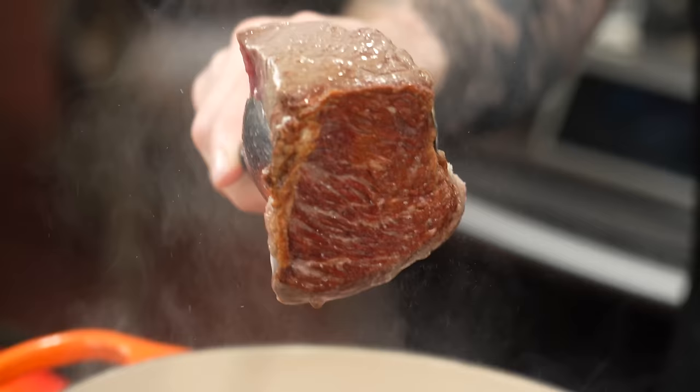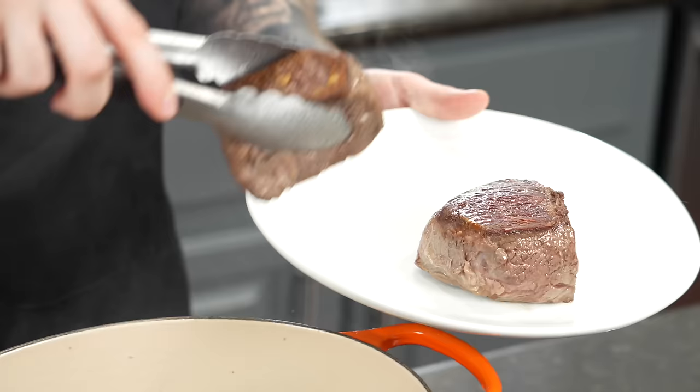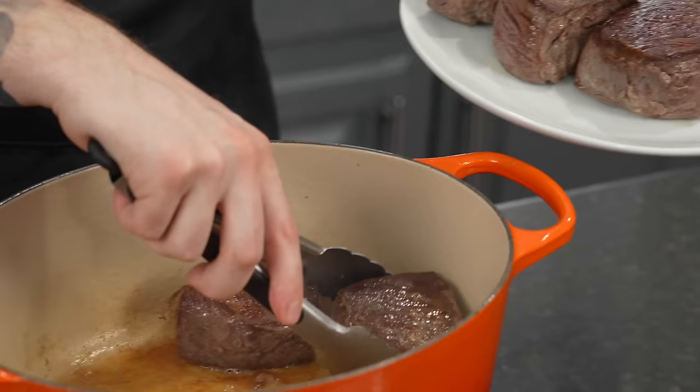That, my friends, is exactly what you're looking for. Once the short ribs are seared to perfection, go ahead and remove them. One quick pro tip: when you're searing any protein, especially if you're using something that's not a non-stick skillet, if the protein sticks to the skillet, that means it's not ready to flip. Once it gets nice and golden brown, it'll release from the skillet nicely. A lot of times people get impatient and try to flip it too early, but it'll release once it's ready.